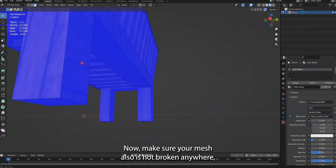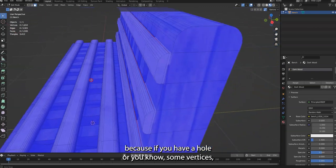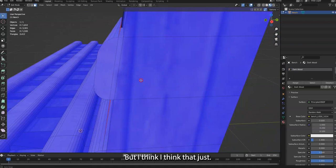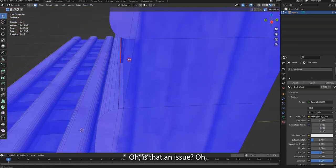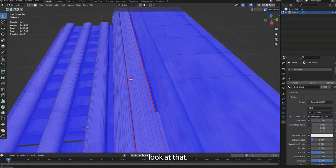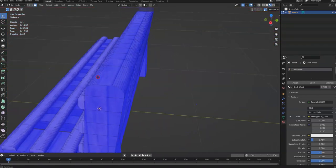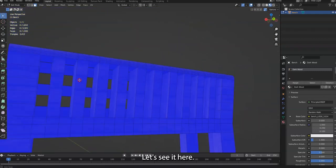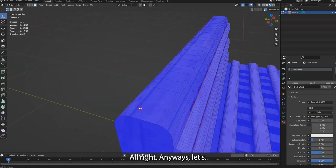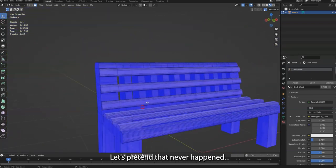You can also select everything and go to Mesh > Normals > Recalculate Outwards and it will fix it. Make sure your mesh is not broken anywhere — if you have a hole or some loose vertices you will see red. I noticed an issue here — no idea how that happened, but let's move on.